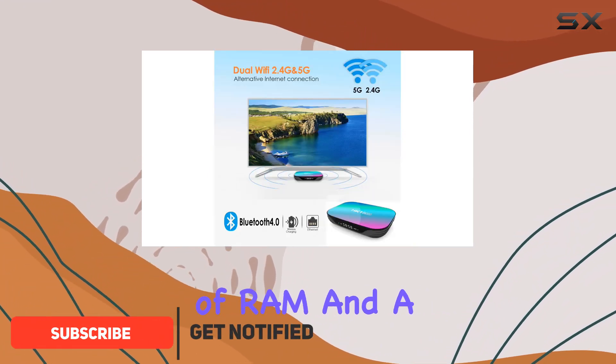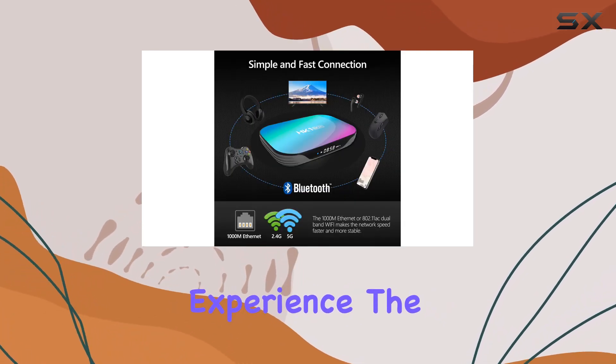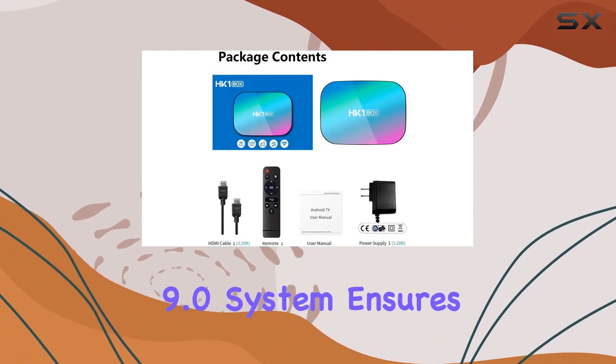With 4GB of RAM and a spacious 64GB ROM, this device promises a speedy and stable user experience. The S905X3 Quad-Core 64-bit Cortex-A55 chip, coupled with the Android 9.0 system, ensures excellent graphics performance and compatibility.